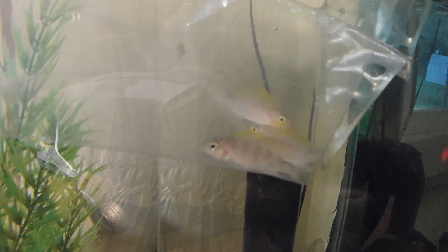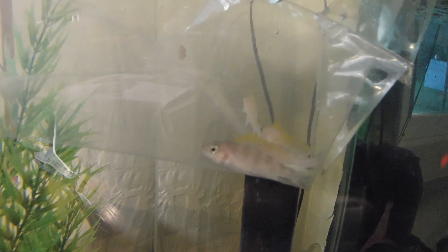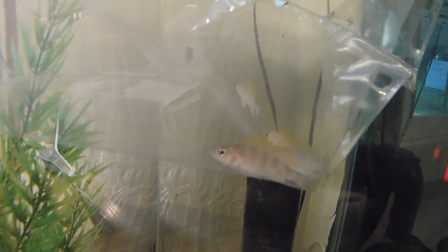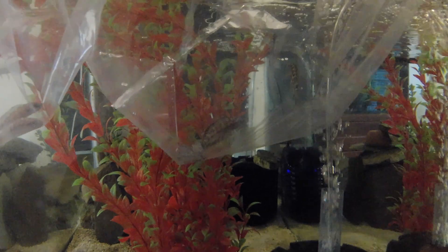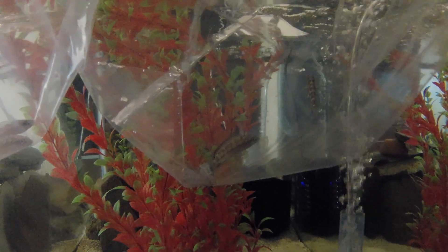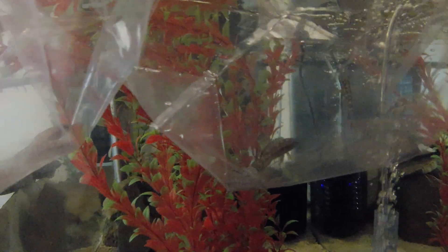Here they are in the bag — those are the caudopunctatus. And here are the butcheri in the bags. Not showing up super well but you can kind of sort of see them.